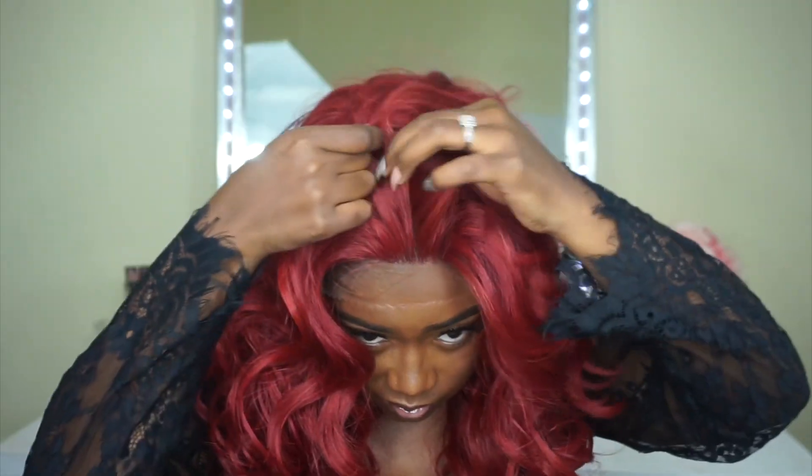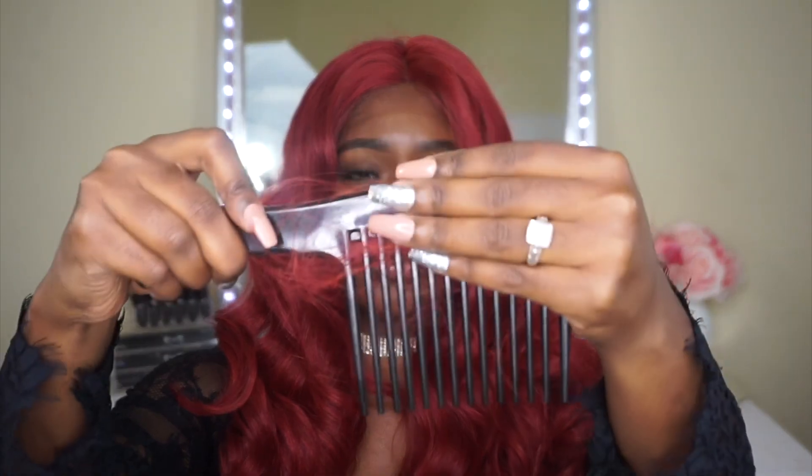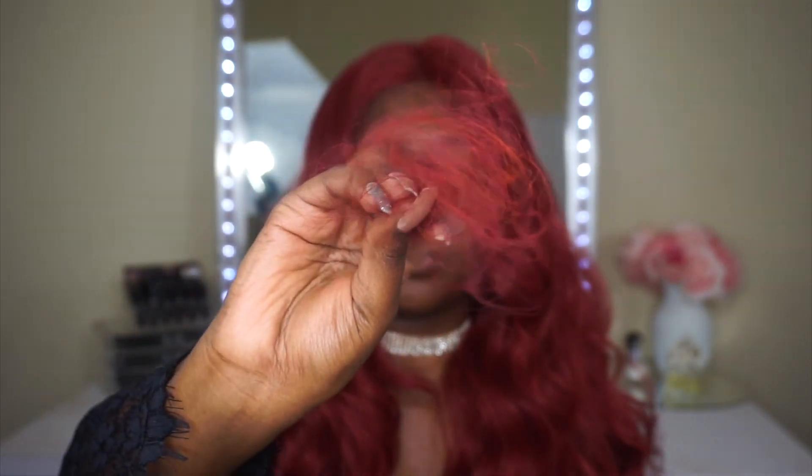I'm going with a middle part today, just mapping that out for you guys, and then I'm going to check for shedding and tangling — and there is quite a lot of both. I'm just going to go ahead and comb through the curls. I think the curls look a lot better once you comb through them, and the shedding and tangling does calm down after you tame it. Overall I do like this unit — you would just have to get through the shedding and tangling. I would recommend it if you can deal with that, but if you can't, I would not recommend it.